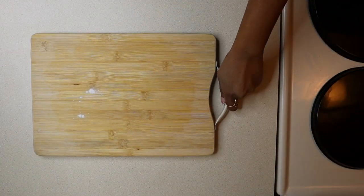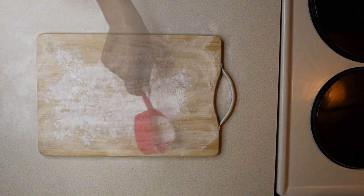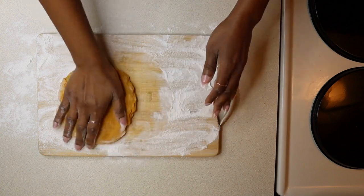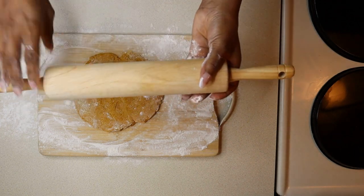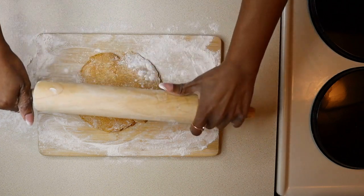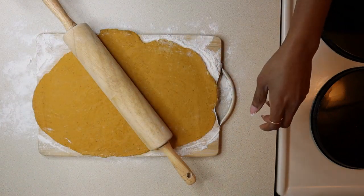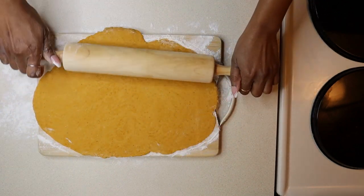It's time to get a flat surface and sprinkle it with some flour. Let's add the dough, grab a rolling pin, and coat the rolling pin in flour. Begin and roll it out to about a half inch thick.